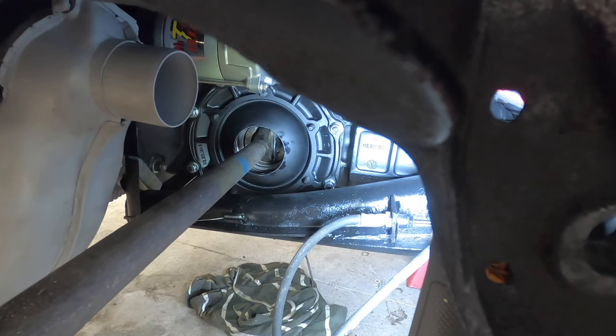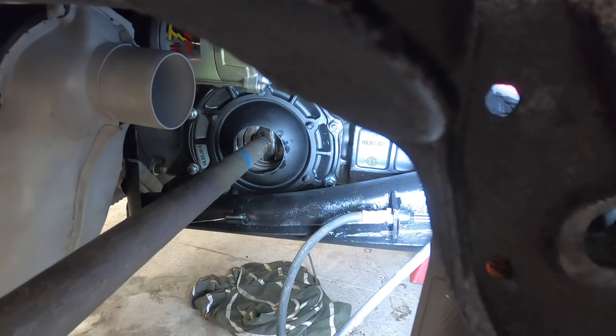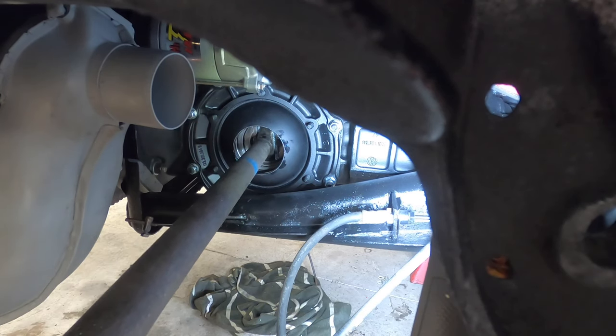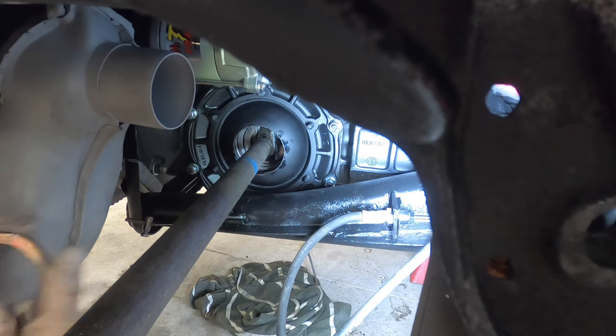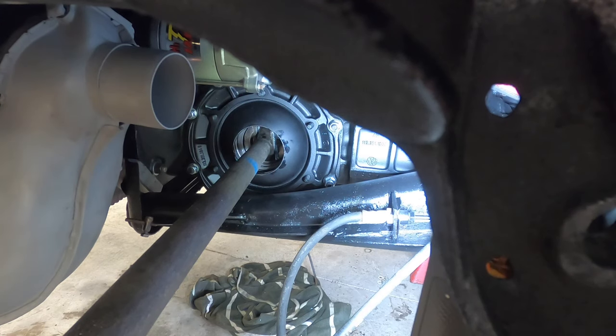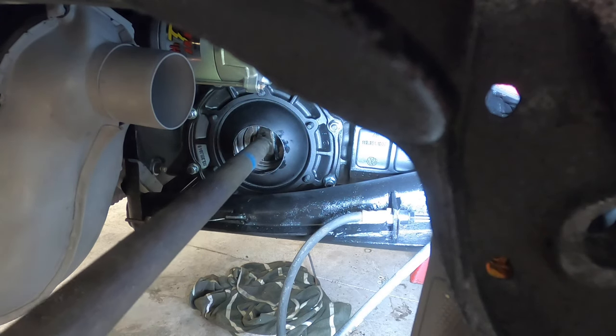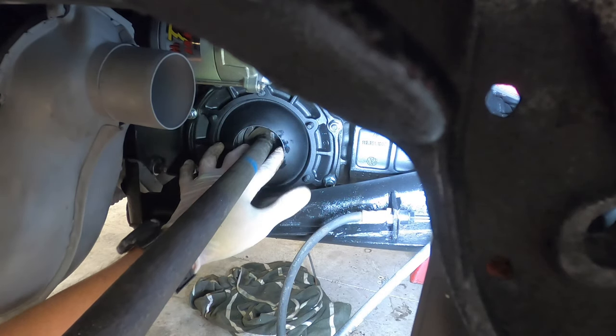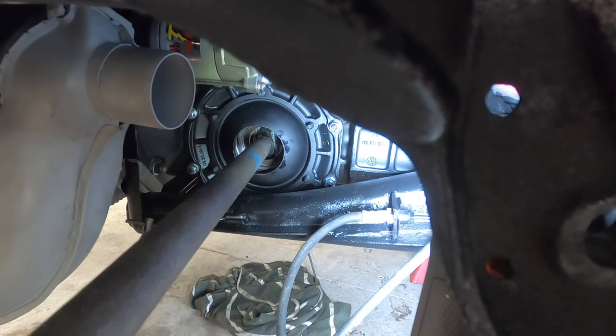I'm going to finagle this a little bit but you guys get the point. Finally got her in there. Now like I said we're going to put our keyed washer in there — I'm going to put the shiny side in and slip this over the axle. There we go, she's in the key.